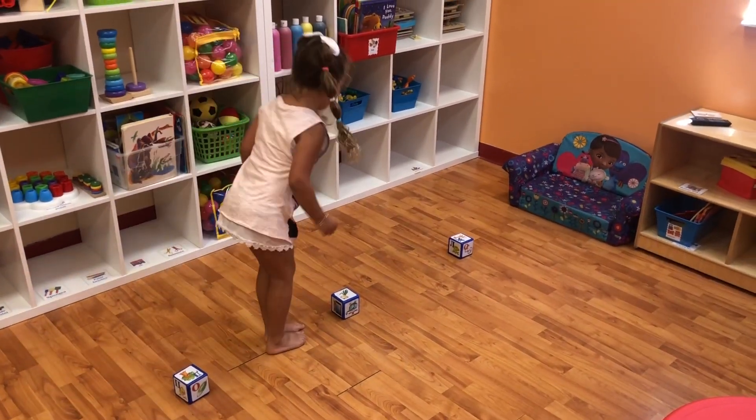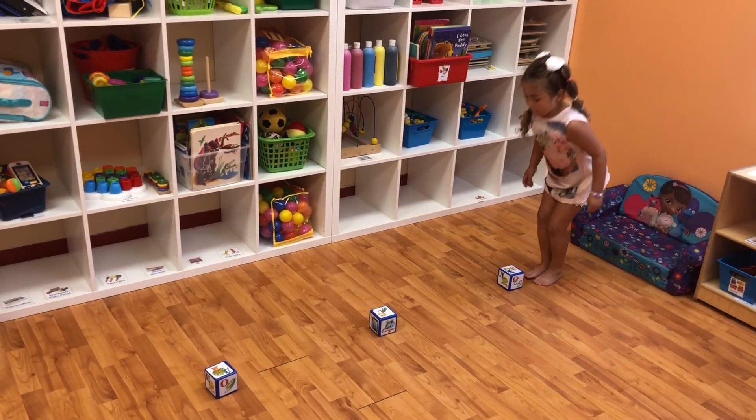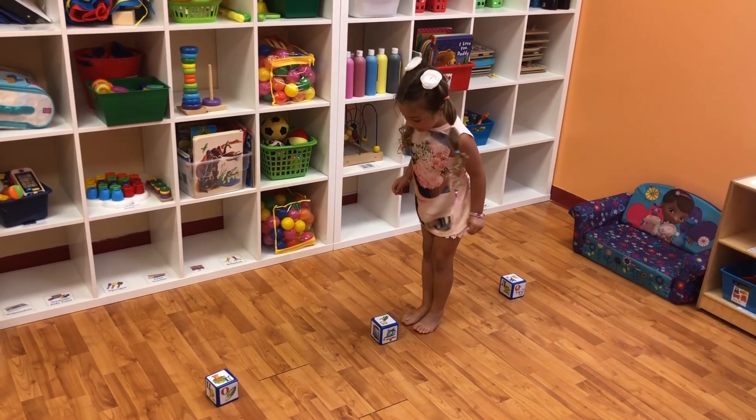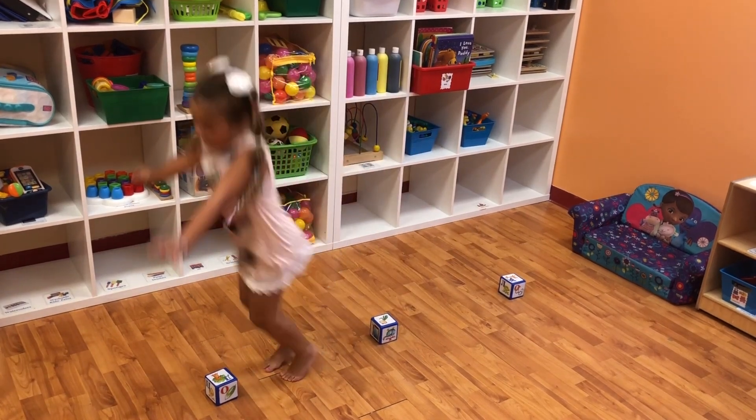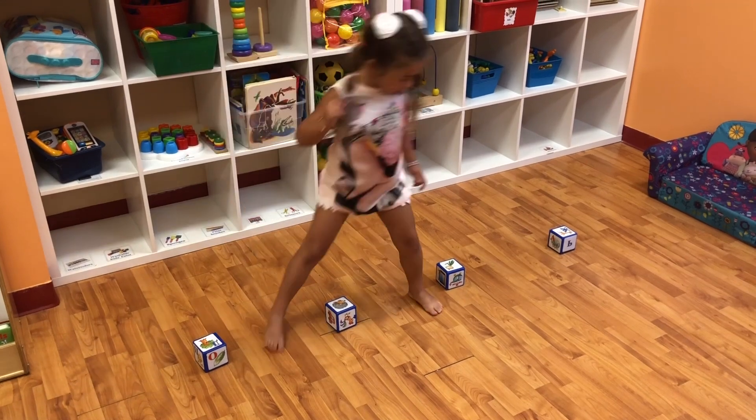Have your child either jump or sideways walk over the blocks. This activity improves core strength, balance, and coordination. For other fun physical development activities that you can do at home, click the link below.